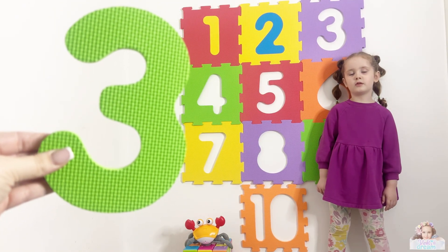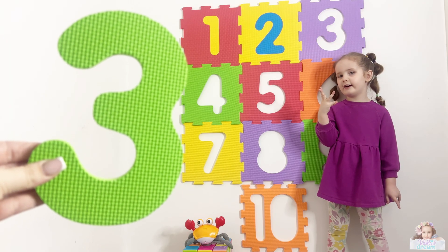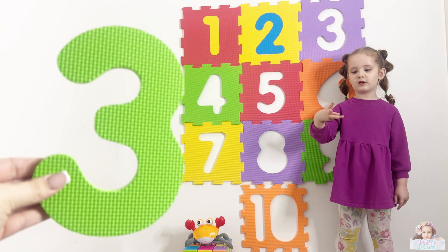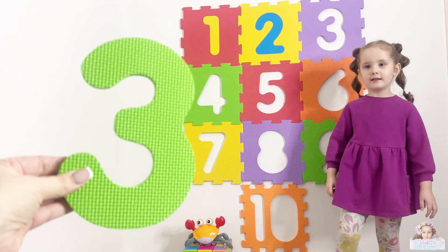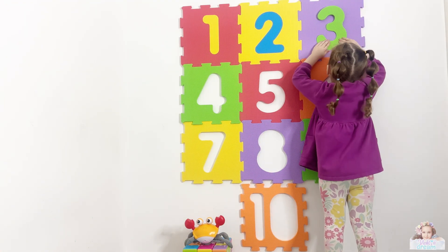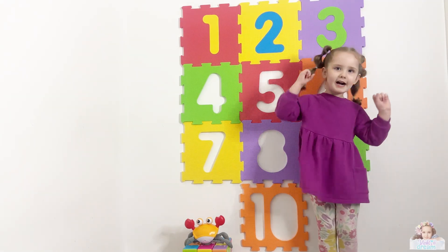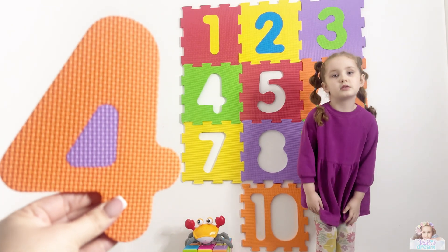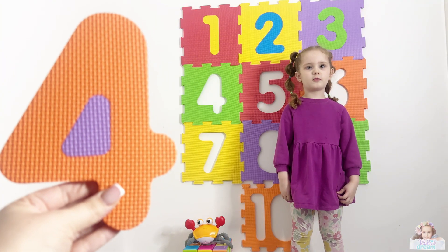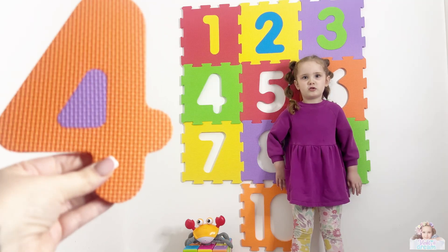What number is this one, Violet? Three! Well done. And what color is number three? Green! Well done. What number is this one, Violet? Four! Well done. And what color is four? Orange! Well done.